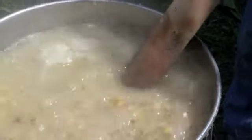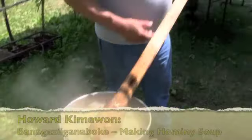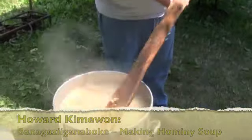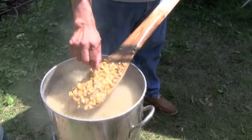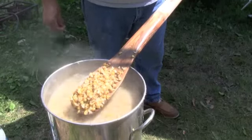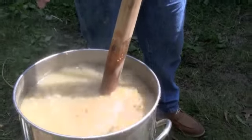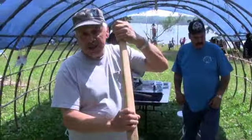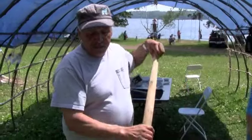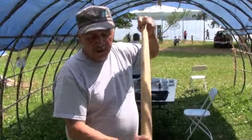You want to tell us about the process of your hominy making? Oh, that's easy. I bought this in fire. I boiled this for two hours. Yesterday I started late today. We're going to have these for supper tonight. They're almost done.